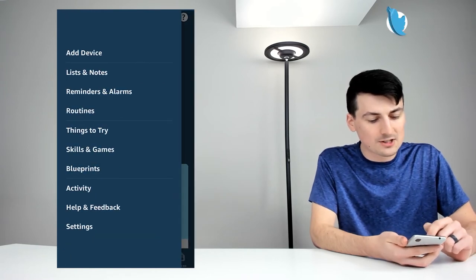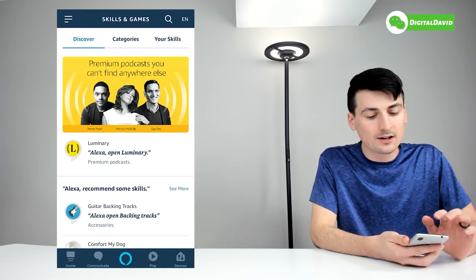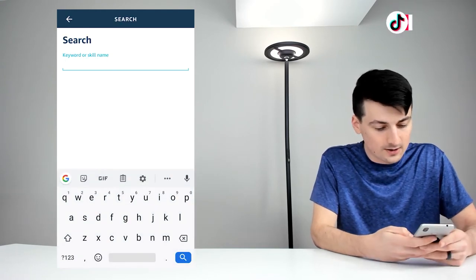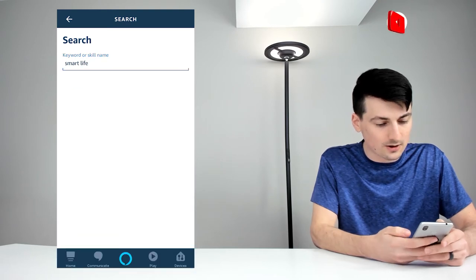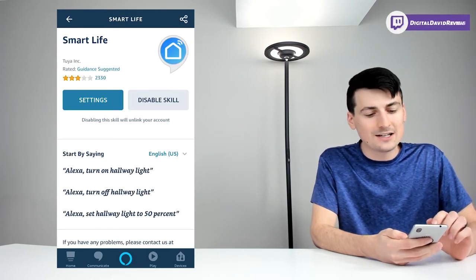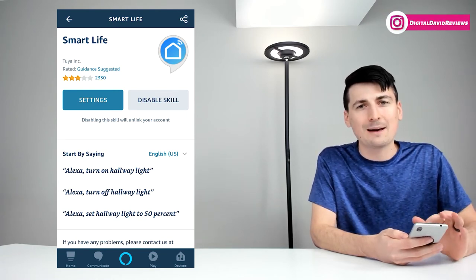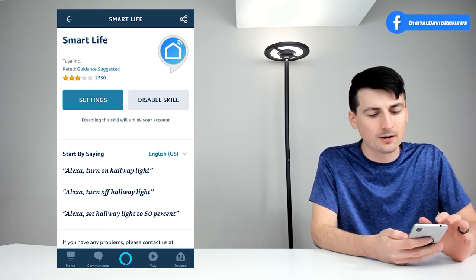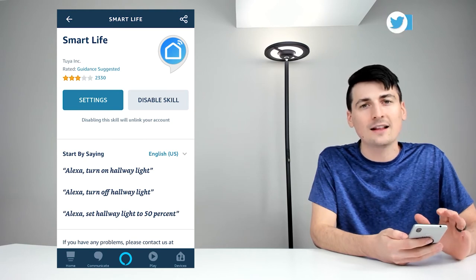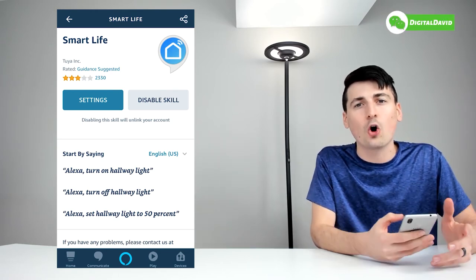Now let's check out Amazon Alexa. Open your Alexa app, select the icon in the top left-hand corner, then choose the fourth option up from the bottom — Skills and Games. Search for the Smart Life app because you need to enable Smart Life as a skill. It will be the first option that populates — select it and enable the skill. You only have to do this once for the first product you set up with Smart Life in Alexa; after that they will automatically be added. Enter your Smart Life credentials and you're all set.